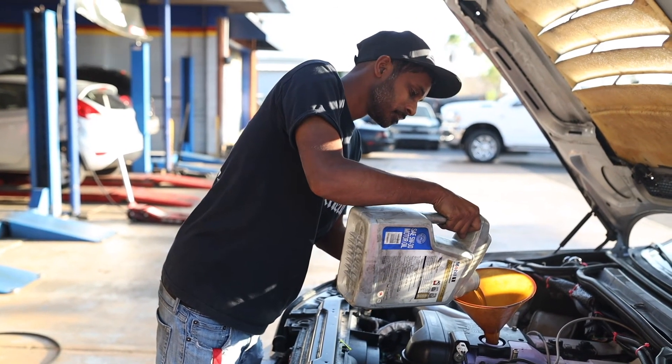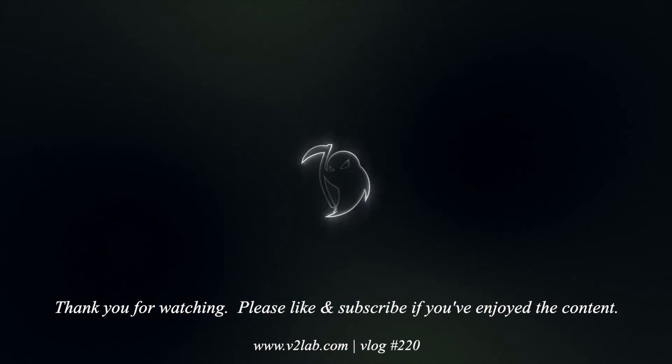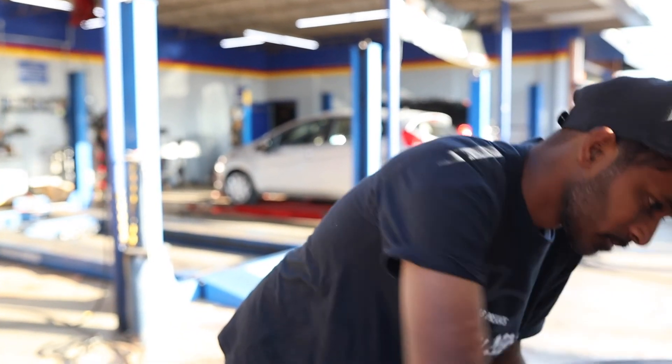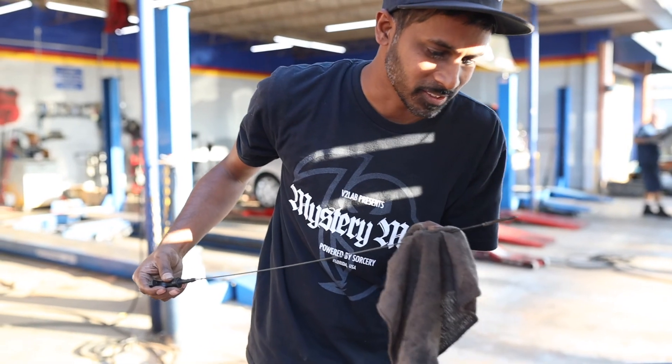I'll see you guys soon. I am not well equipped to check the oil on this vehicle. Yeah, that's it — that's good.